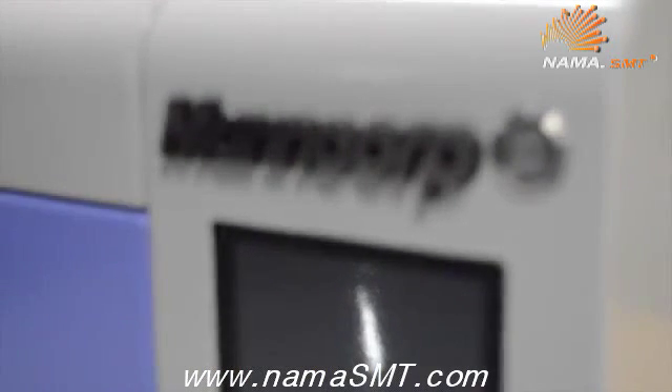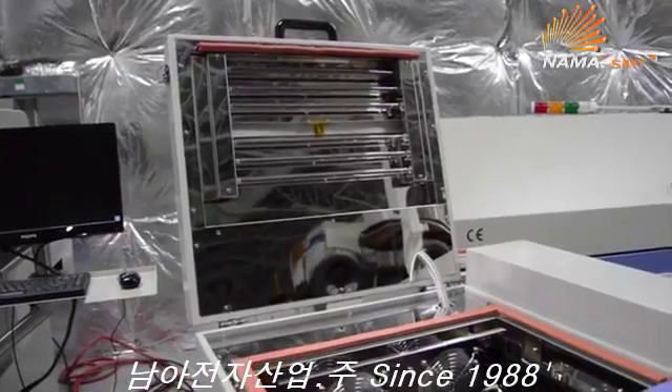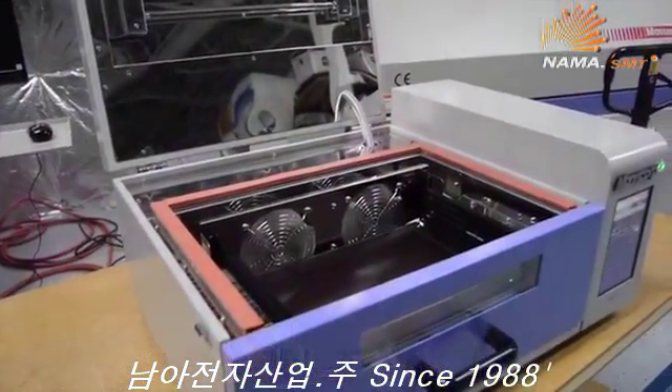There are many benchtop reflow ovens available, but none provide the reliability and repeatability of ManCorp's MC-301 reflow oven. As always, it is backed by ManCorp's warranty and service centers located in Pennsylvania, California, and Mexico. Thank you.